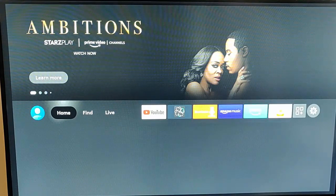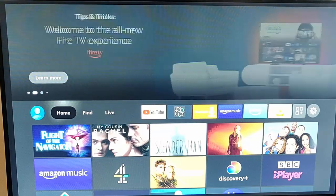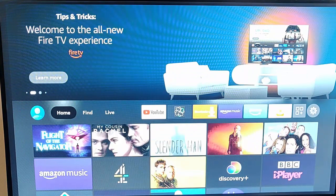There we go — it's now brought up the brand new interface. Some people like it, some people loathe it, but there you go.